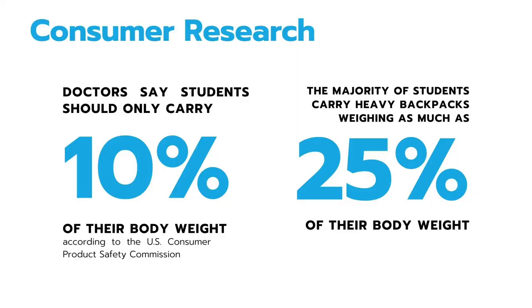Through consumer research, I found that doctors say that students should only carry about 10% of their body weight in their backpacks. However, the majority of students carry heavy backpacks weighing as much as 25% of their body weight.